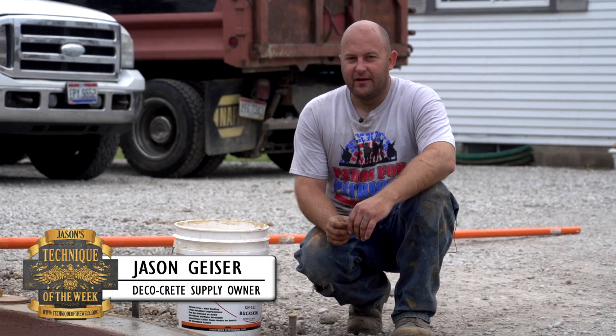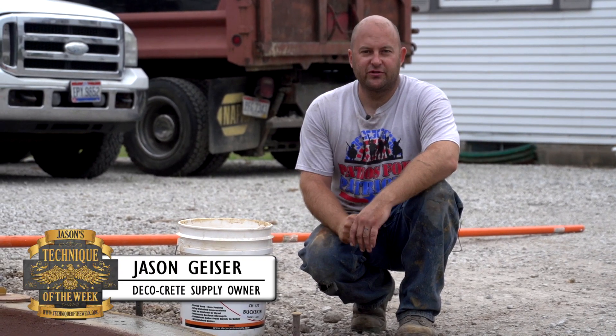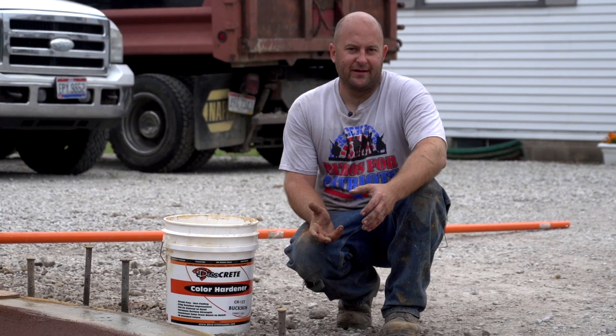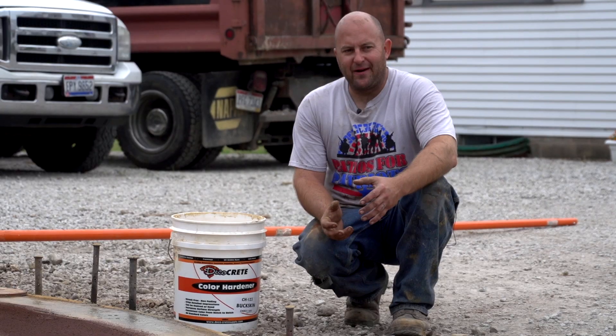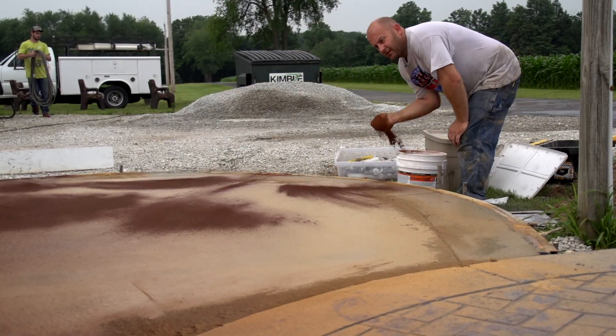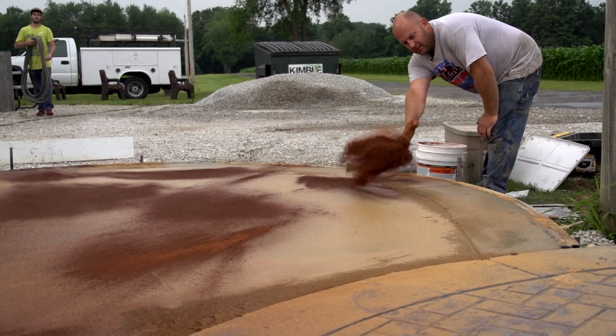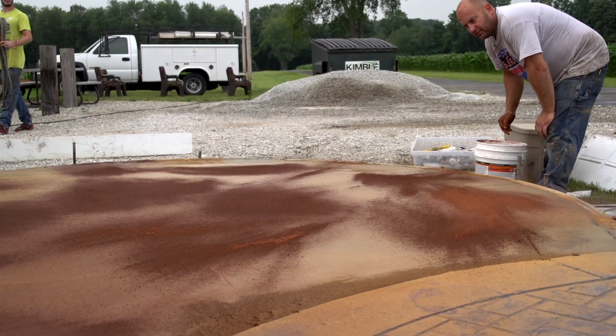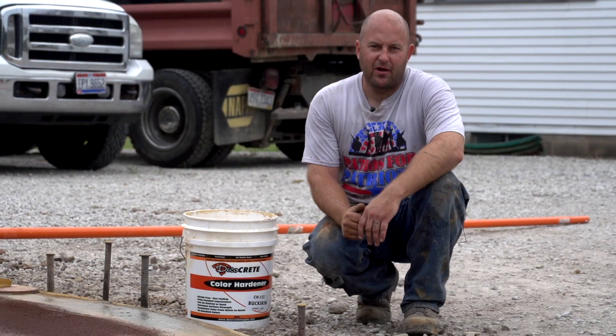Hi, my name is Jason and thanks for joining us this week on Technique of the Week. We're going to be showing you a good way to blend color hardener when you're using it for highlights. I've already put down a base color of buckskin color hardener and now I'm using a saddle brown — that's the reddish color you see on here.